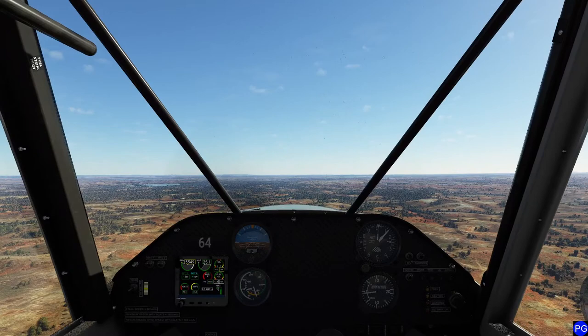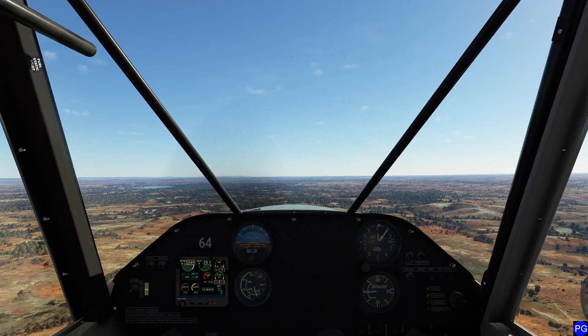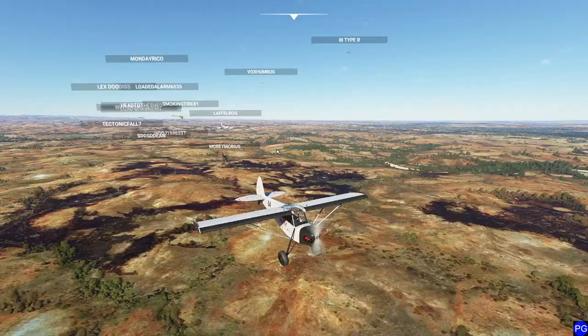I'm not a huge float plane fan. I find the Icon to be a little bit - the word I'm going to use is tacky, but again that's my opinion, take it or leave it. Let's see if there's anybody else I recognize. Oh, I recognize Tectonic - welcome back. Broken Tire - welcome back. I missed you earlier. And IB Type R is basically chilling there.